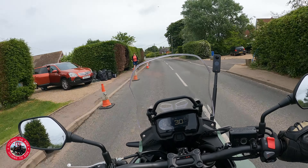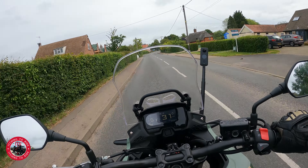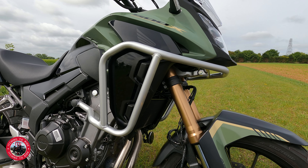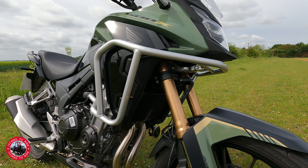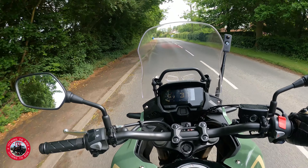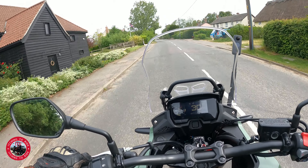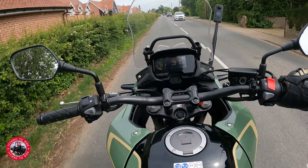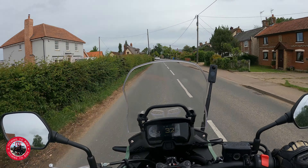There are quite a few extras you can get for this bike. You can get a full pannier kit - top box and side panniers. There are also engine guards, which is actually the only extra this one has on it. You can get heated grips, a centre stand, and there's a place for a 12-volt socket though that must be an extra. There's also a taller screen available, which might be quite handy.